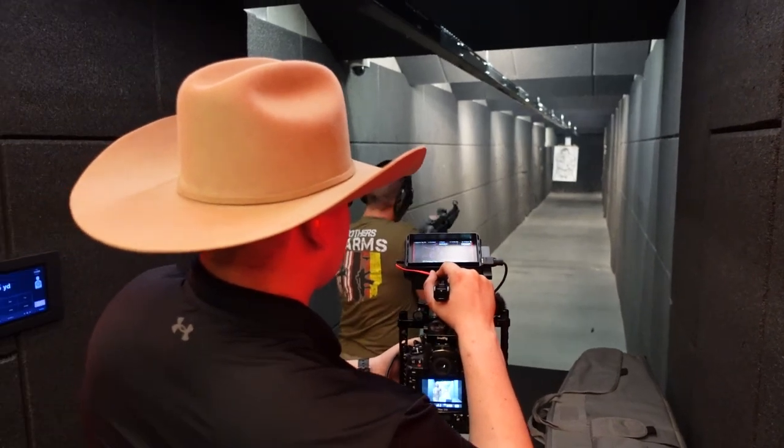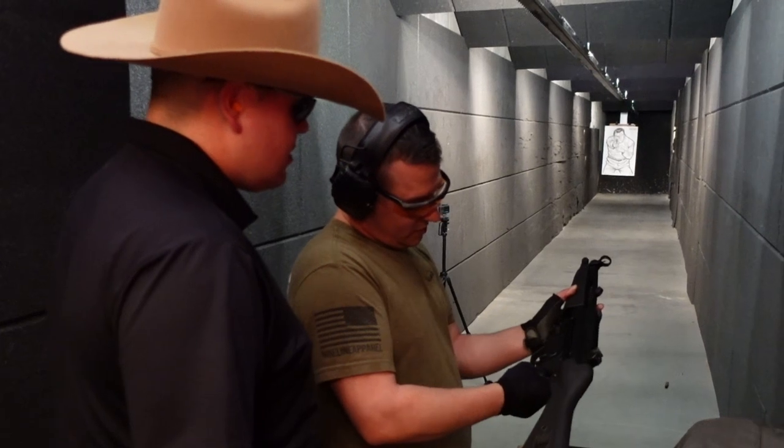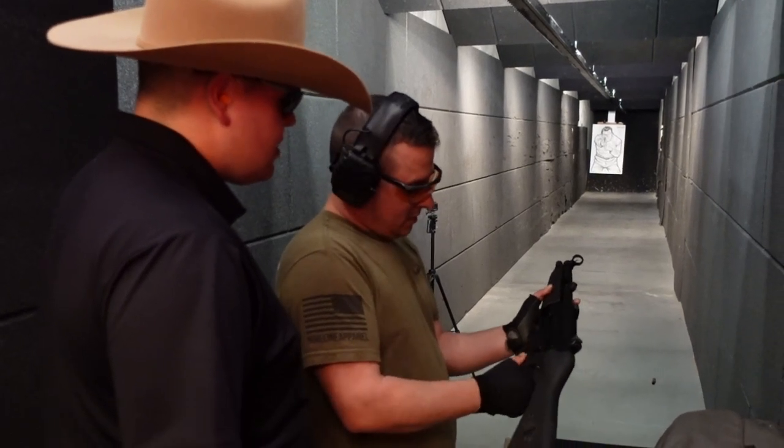The typical army guy, always control fire. Single fire, fully auto. That's the only one we want to go.